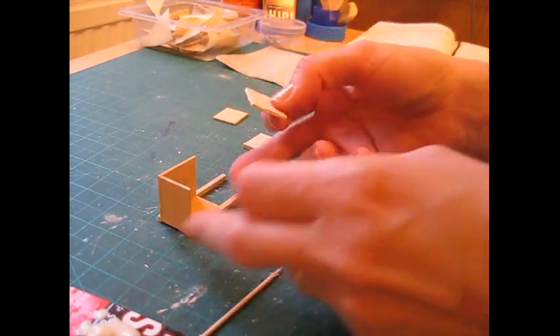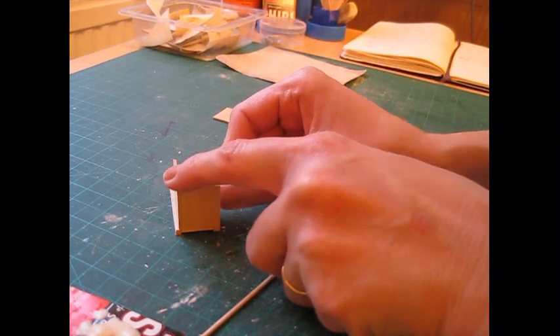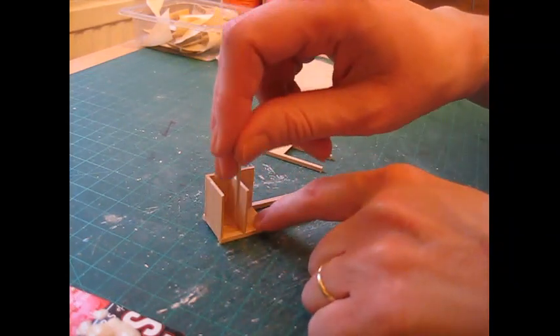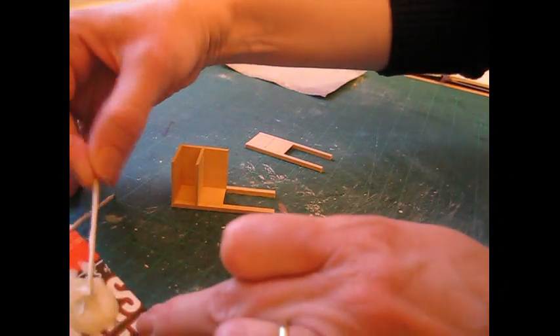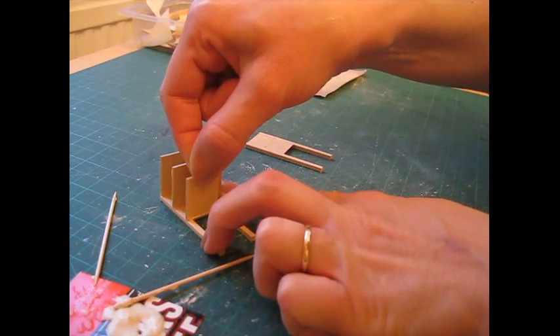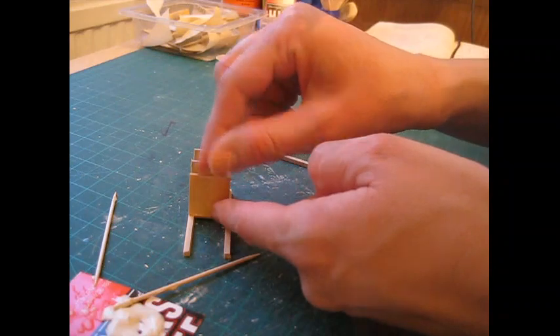Pop that in so it sits just below the pencil line — I'm going to turn it around to do that as I'm working at a weird angle. Sit it just below the line so you can just see that line above the piece, then pull the back in to meet it, which will square it all up. Get rid of excess glue. Then finally the bottom piece, again on the inside edge, so you've got a nice flush edge along the bottom and along the bottom of the back piece as well. Press it right into that corner.